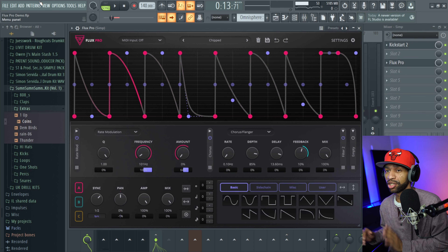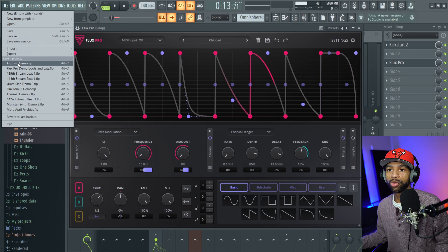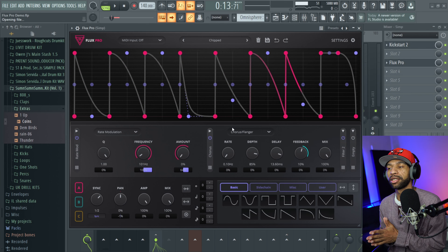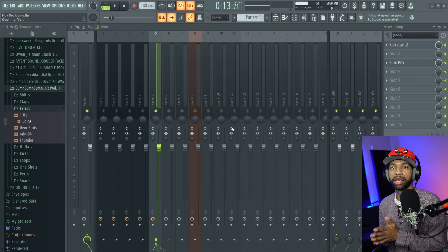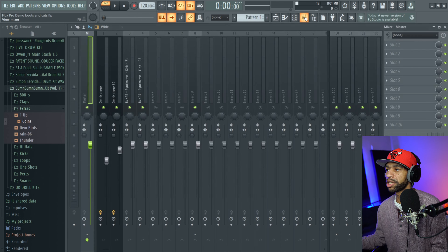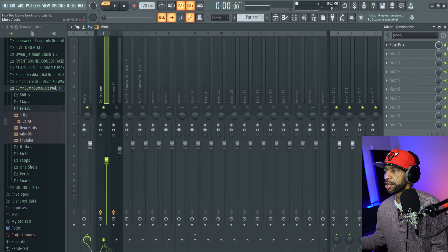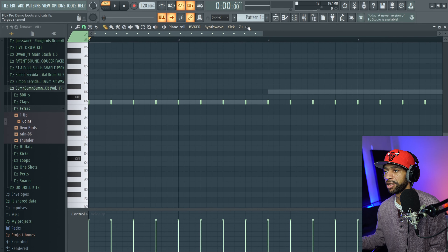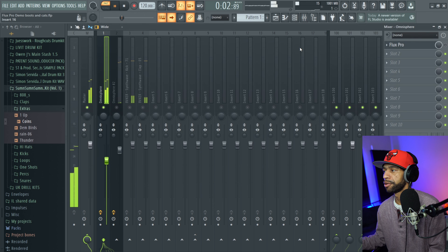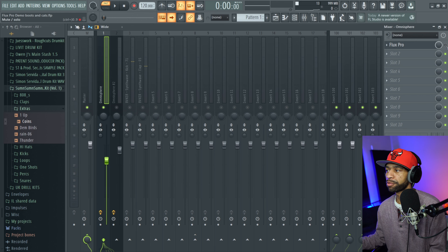We're going to open up a second project to walk through some of the controls and effects on a basic synth. The synth is just two notes — I think a C and a D. That's all I picked for that pattern. It sounds very simple on its own.